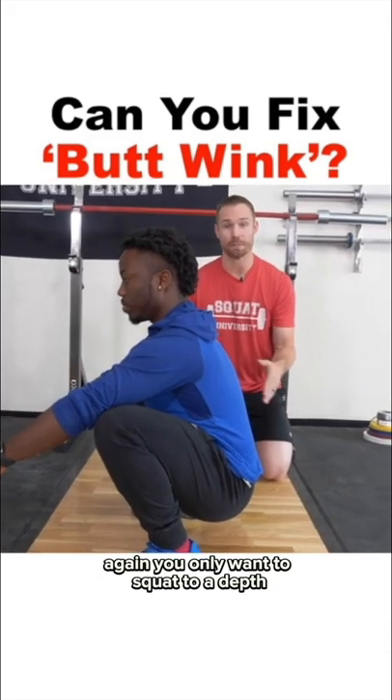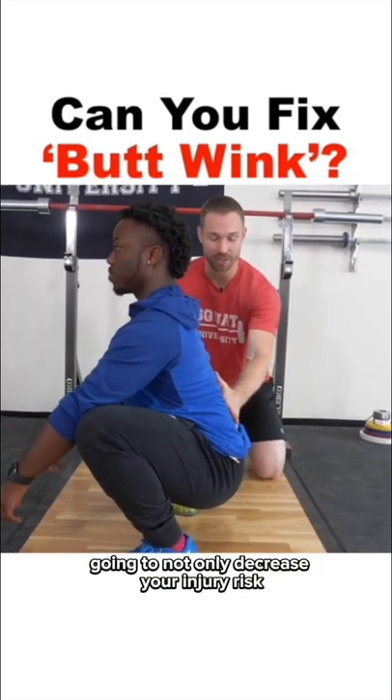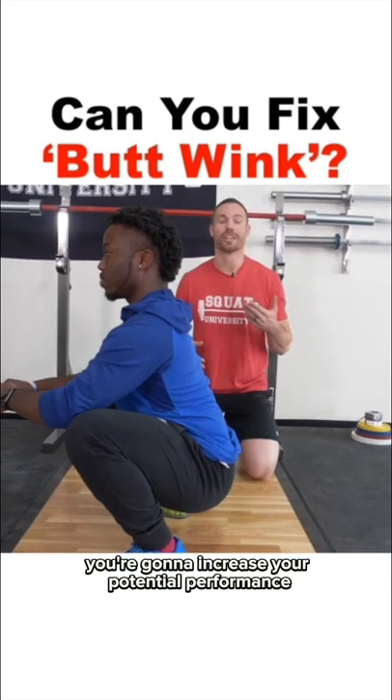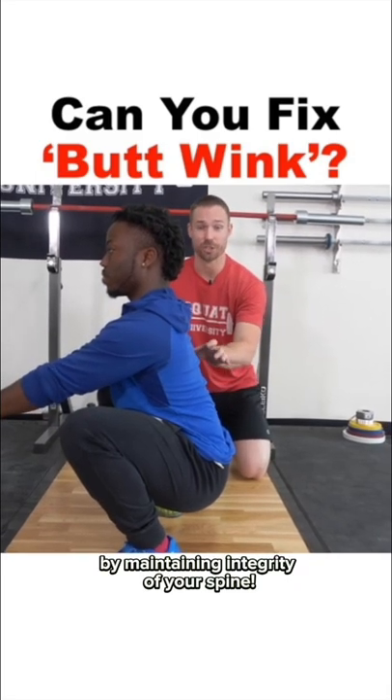You only want to squat to a depth where you're maintaining that relative neutral position, because this is going to not only decrease your injury risk, but also increase your potential performance by maintaining integrity of your spine.